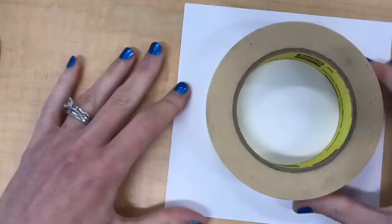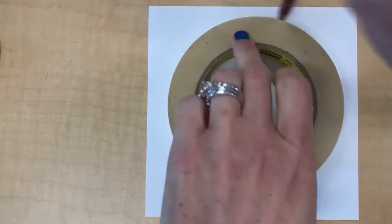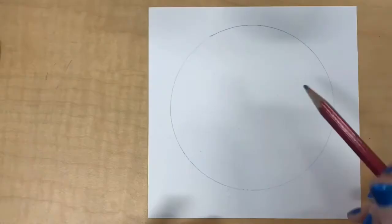Hey everyone! I'm gonna show you super fast how to create a monochrome landscape. That means a landscape made just using one color, and the color I'm gonna use is purple.